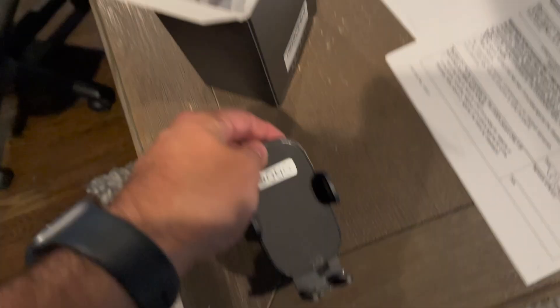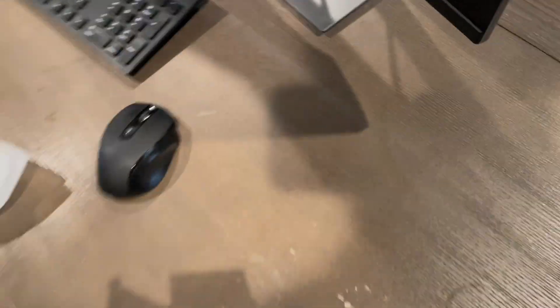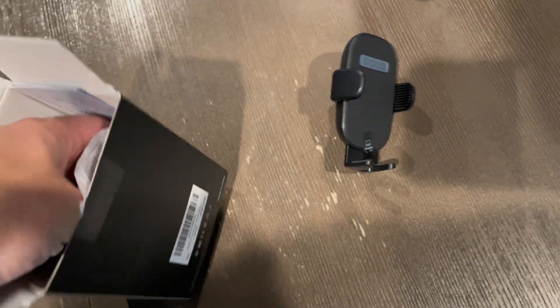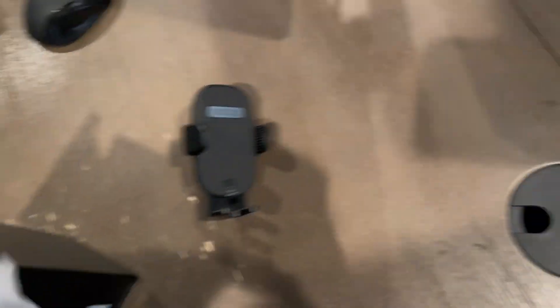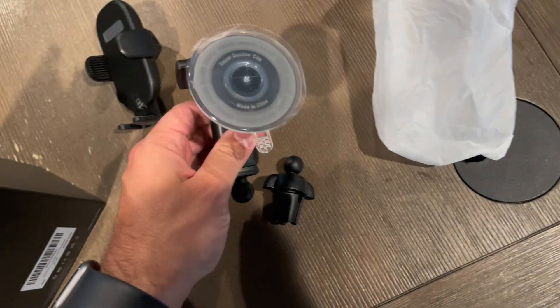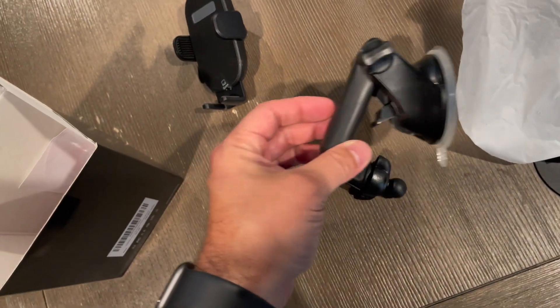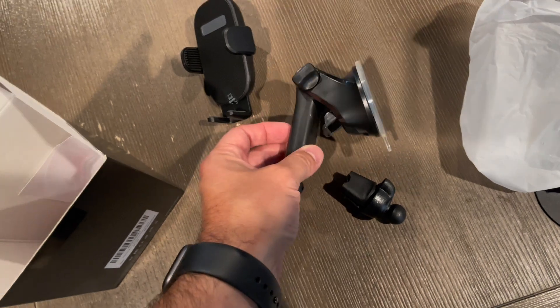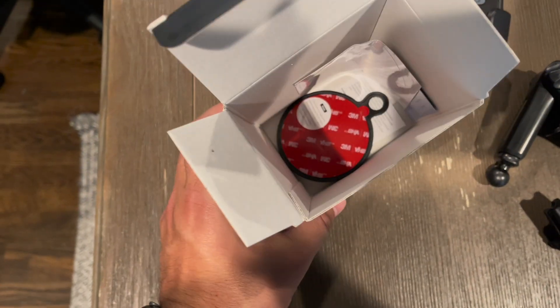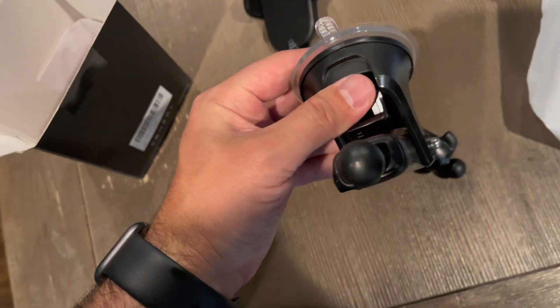It's just a basic mount. I mean, this thing was like $10. This was just $10 on Amazon, but it's just a basic mount to the back windshield, the back window of the R8. It came with also a sticky pad. I'm not going to use that because I just need this going to the back window.